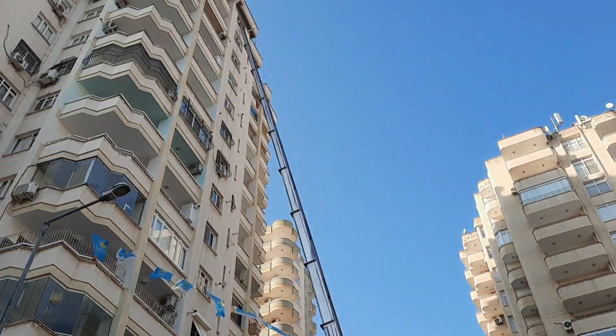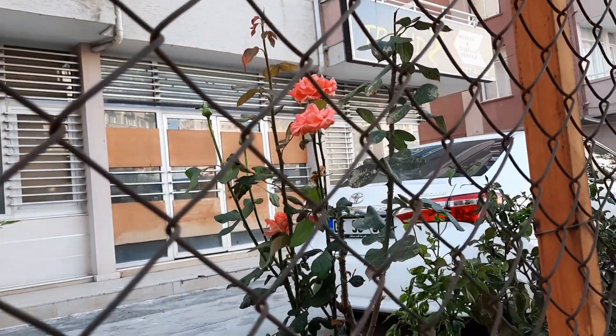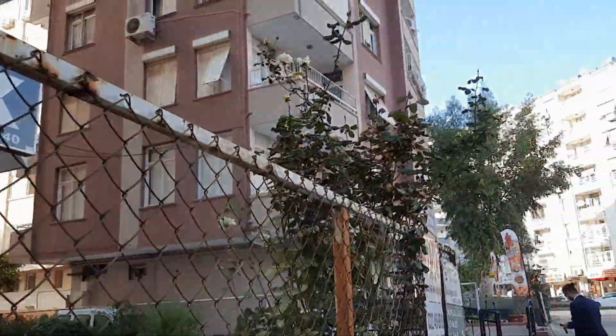Вот так вот выглядит переезд в Турции — чтобы не мучить лифт. Смотрите, у нас всё ещё цветут розы — не так много, но цветут. Все жёлтые и белые.